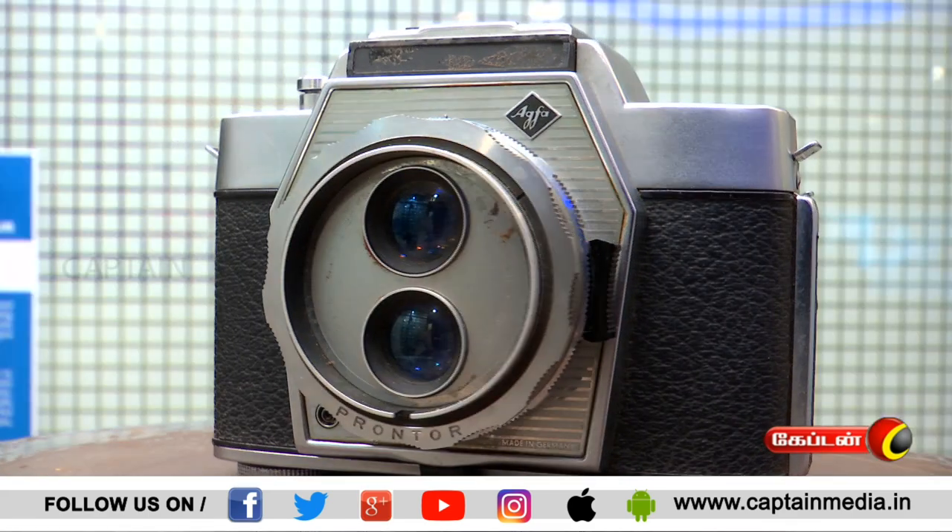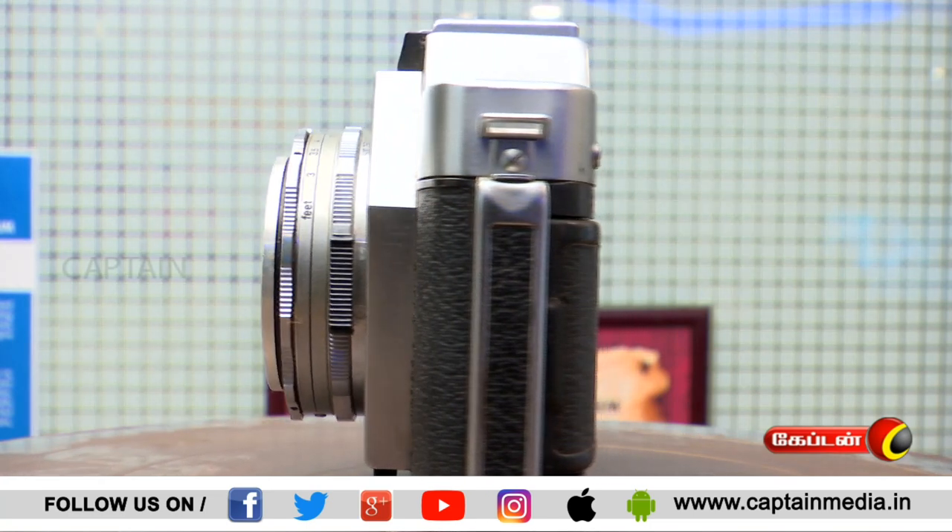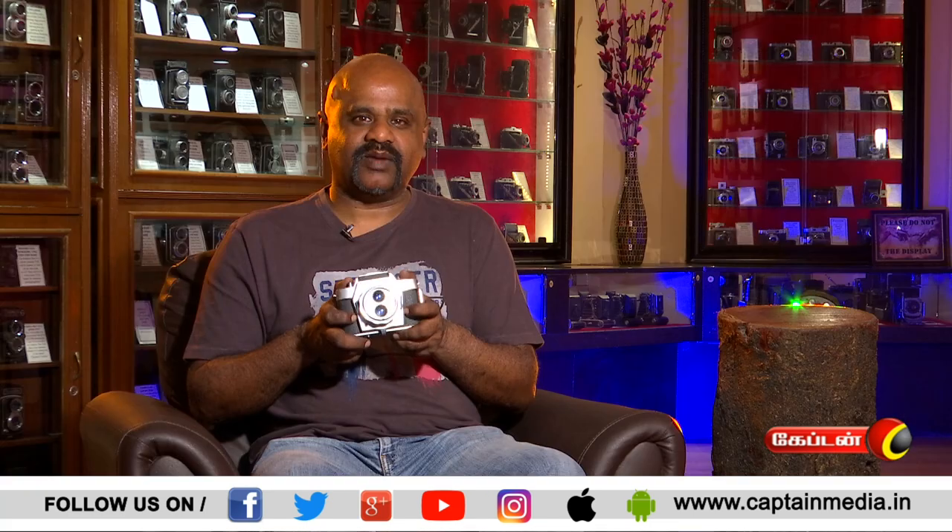If you look at it, at the bottom, you click the photo. People get confused — is it a TLR camera or an SLR camera? It is a combination of both. Unfortunately, in its design, they manufactured it for only about one year — hardly less than a year. Commercially, it was a big failure. It is a unique and different idea — combining both systems in one camera — but commercially, it didn't click. So it was manufactured only for a very limited period, less than one year.